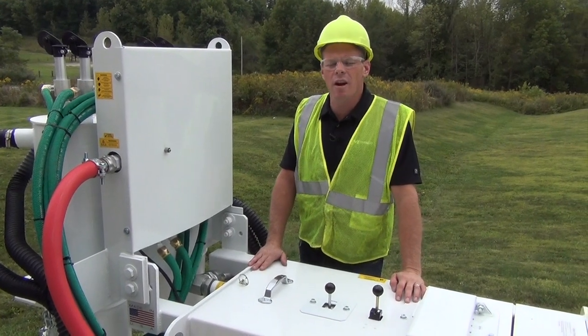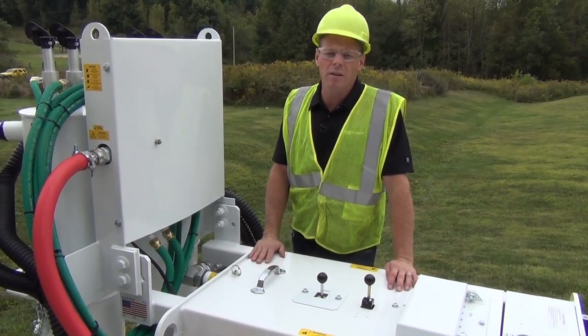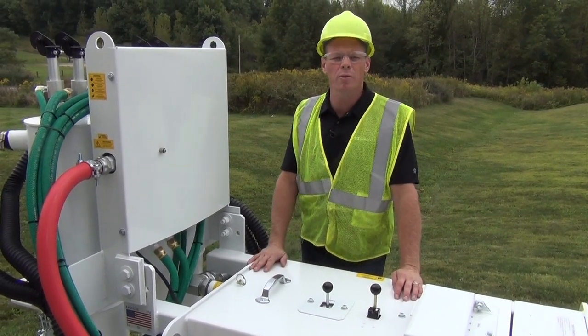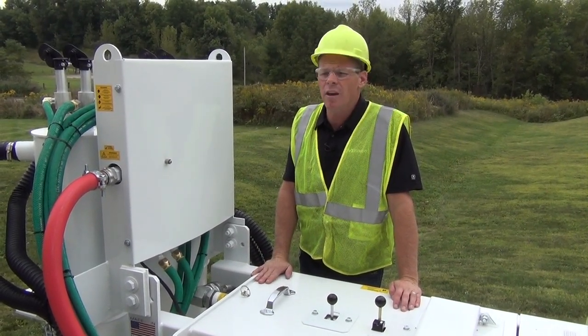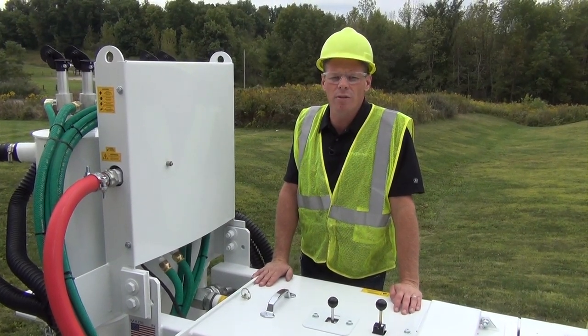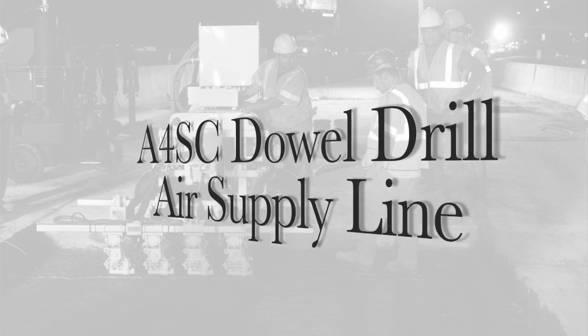We at Minnick care about your safety. You can see I have on the appropriate safety gear. I'll add the ear protection once we start drilling, but please make sure that you wear the proper safety gear — whatever your job site, state laws, and OSHA require.